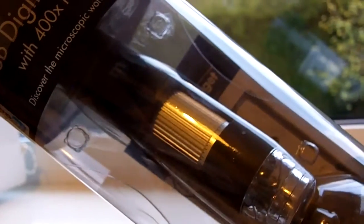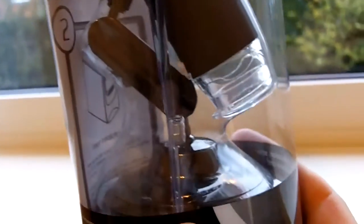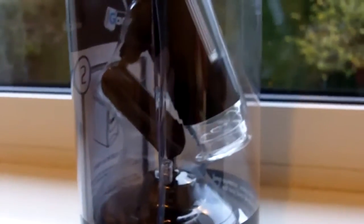I think it's 20 times or 24 times to 400 times magnification, which is going to be quite a good little bit of kit. It's got a weighted stand at the bottom and a tripod so you can maneuver it over the item that you're looking at. It's got LEDs in the bottom - quite a few I think. So we'll get it out and see what it's like.